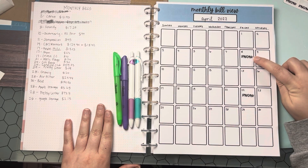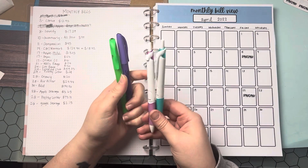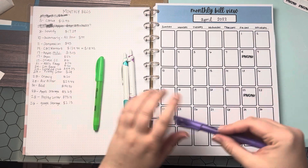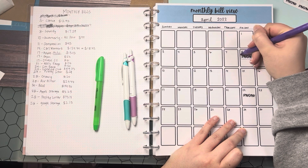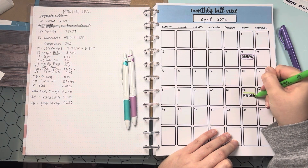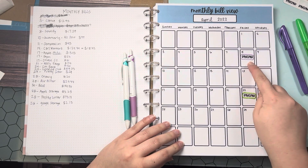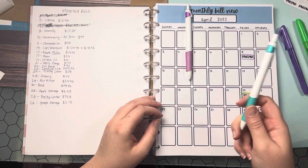What I like to do is just notate my paydays, as you can see here. I have two different highlighters and two different colored pens that coordinate with each other. I really like notating my paydays with highlighter, so I'll just kind of go around the sticker. Any bills paid with this paycheck I'll write in purple, and any bills paid with this paycheck will be written in green.